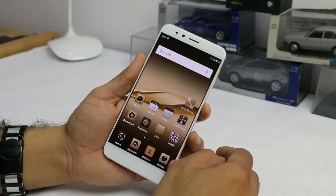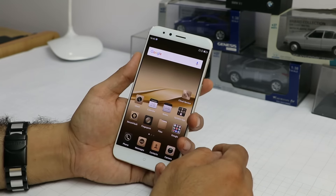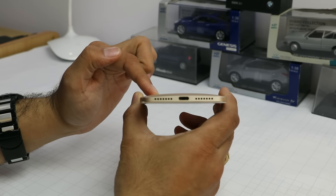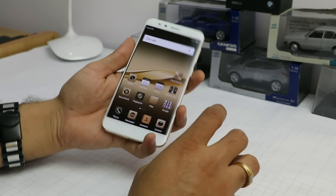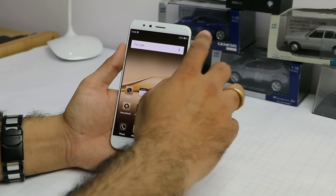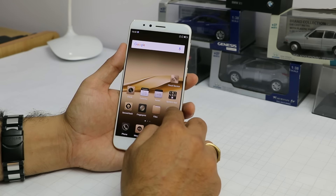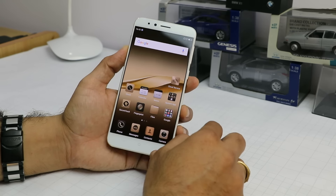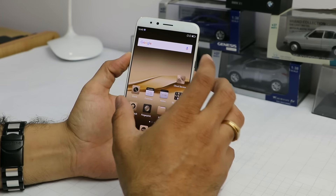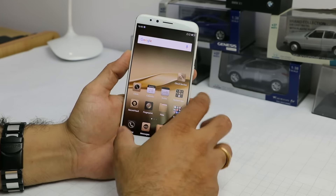This is a 5.5 inch display phone and it still fits nicely in hand — it has a curve to it so it does fit easily. On the front you get a 5.5 inch full HD display and this looks very very vivid. The color production and viewing angles on this display are very good, and the dark theme applied by default also looks very upmarket.